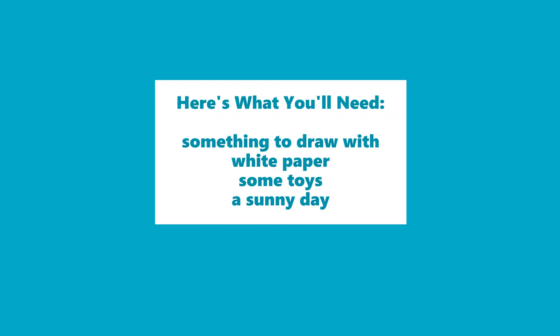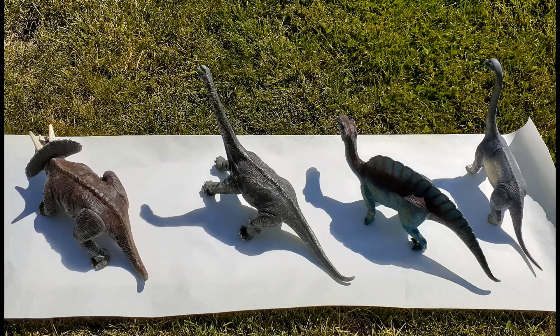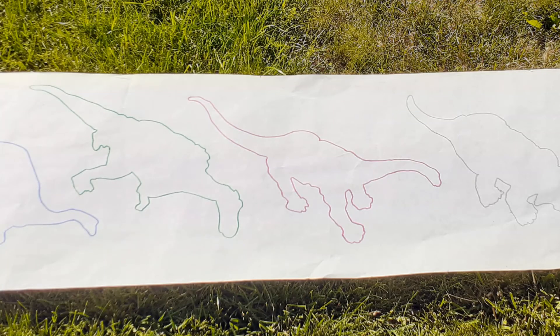I had some long, rolled paper, but you can use individual pieces of paper too. The sunniest spot in my backyard was on the grass, so I laid a board underneath the paper to make it easier to draw on. Then, I positioned the dinosaurs on the paper. Can you see the shadows they're throwing? I had to move the dinosaurs around to make sure their shadows weren't touching. I ended up waiting until late afternoon because the shadows were better than they were earlier in the day. Next, I traced the shadows.